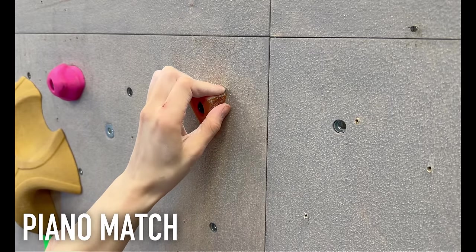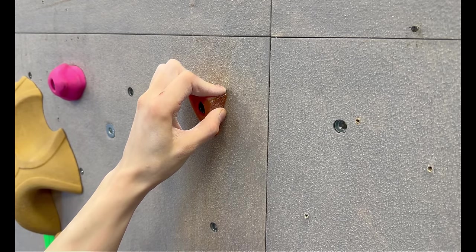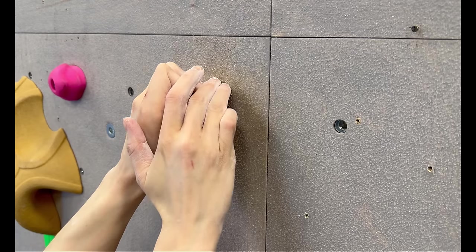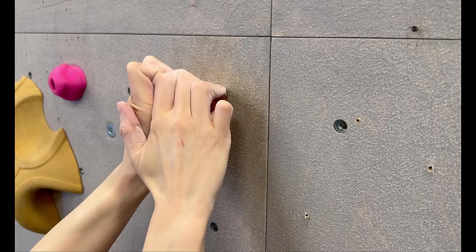A piano match is a tedious way of swapping hands on a hold where you replace each finger one at a time with your free hand. This is used in a situation where the hold is precarious and a dynamic shadow match would be too risky.